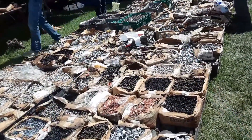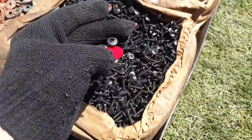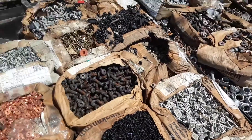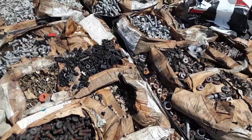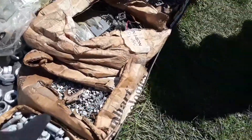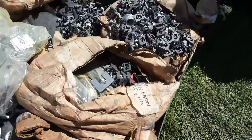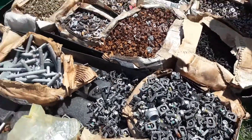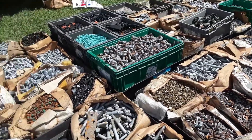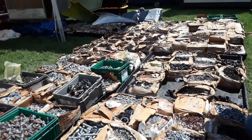Check out these small parts — two bucks a pound. You know how crazy we go for these little screws? Those are for the doors, all sorts of trim stuff. Two dollars a pound — it's going to drive you nuts the next time you see a wreck. The speed bolts, those blind nuts — oh my gosh, those things are fantastic. Look at these clips and everything. Again, two bucks a pound. Absolutely crazy.